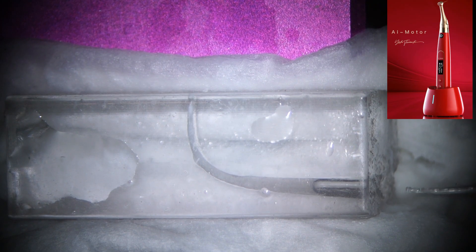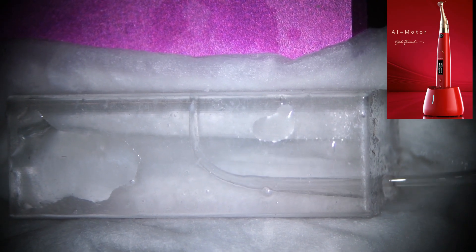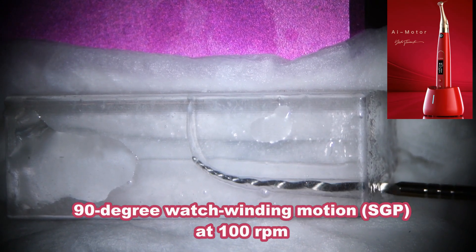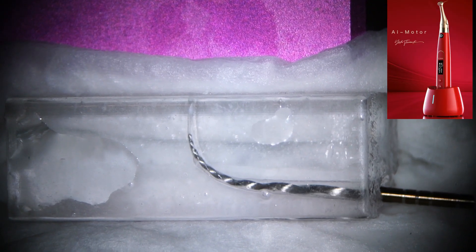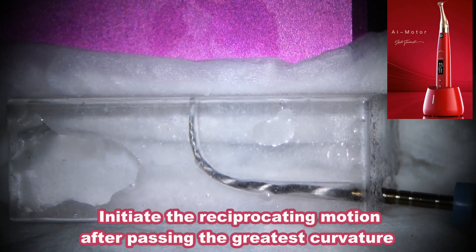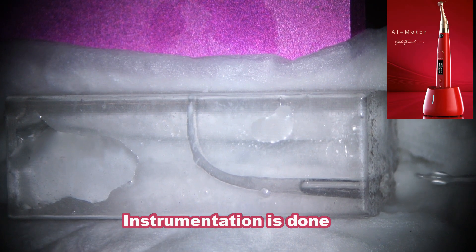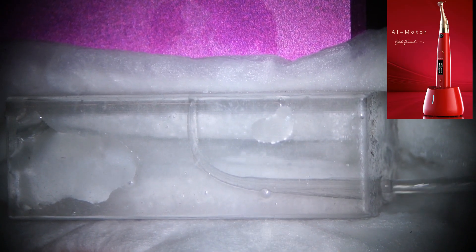Then I'm going to use F3, the final instrumentation. Here's F3 — 90-degree watch-winding. Here's the ledge; I overcame the ledge and passed the greatest curvature. Then I will use reciprocating motion: 380 degrees clockwise, 50 degrees counter-clockwise, at 150 RPM. Now instrumentation is finished. Then irrigate the canal — that's it.